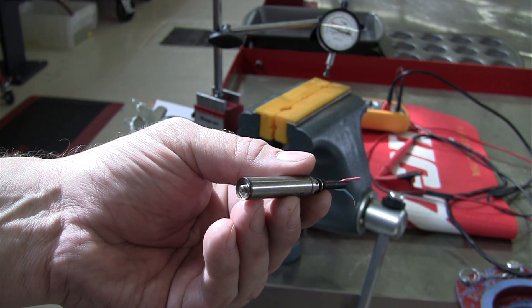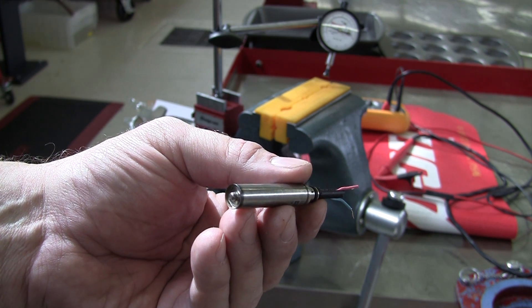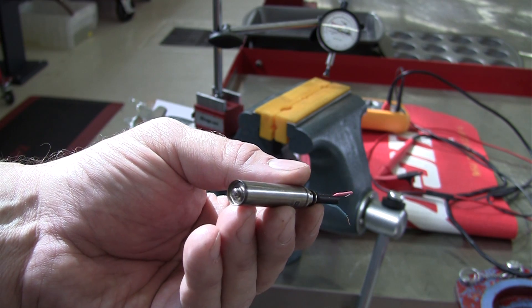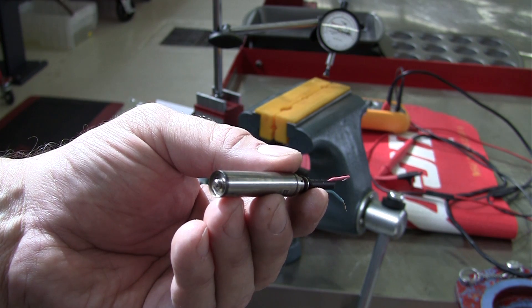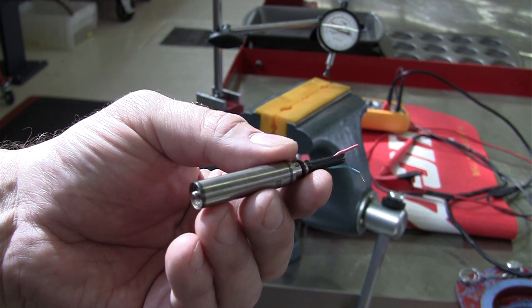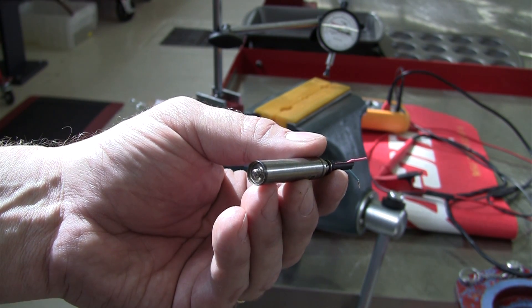This is a demonstration of the fuel injector action of the 2011 and above General Motors Duramax diesel pickup trucks. These engines use the new piezo fuel injectors, which are very quick to react and can inject multiple pulses of fuel into the cylinder per combustion event.